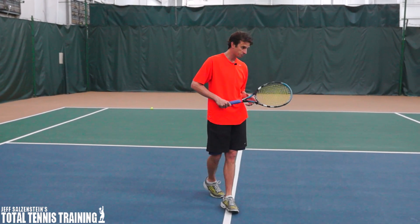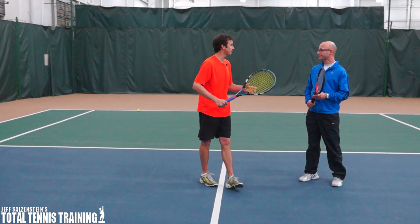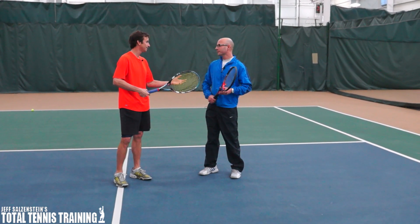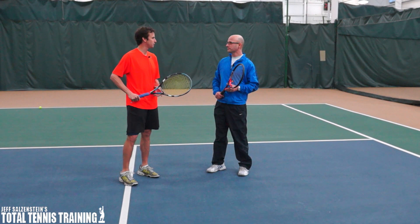I've got a student with us today — Jordan, come on in. Jordan's going to work with us today. I know you're a 4.5 player, you play a couple times a week, you're an avid player. Would you agree that you've been taught to turn your shoulders? Have you heard that before? Definitely. Okay, so we're going to change that up a little bit today. We're going to feed you some balls.